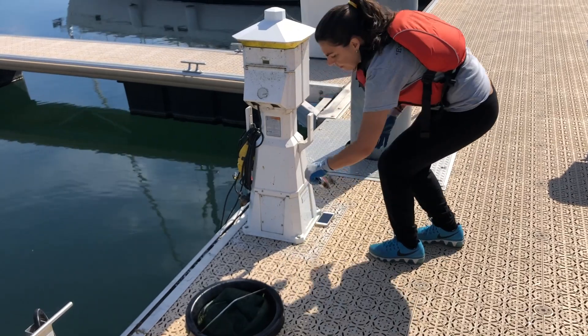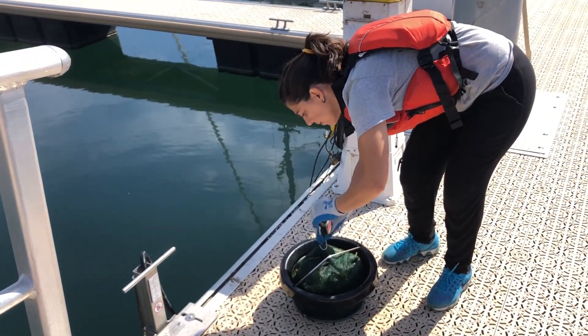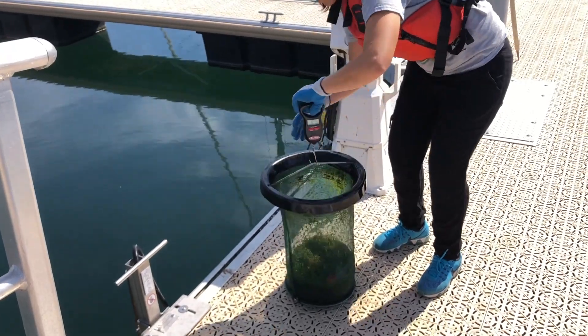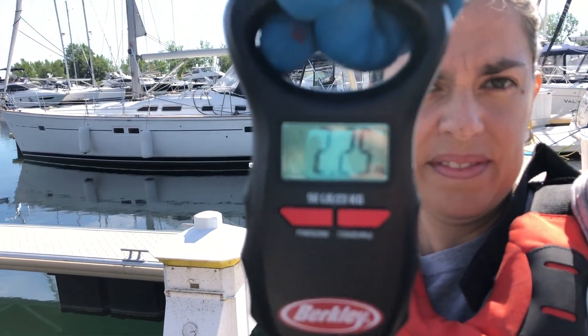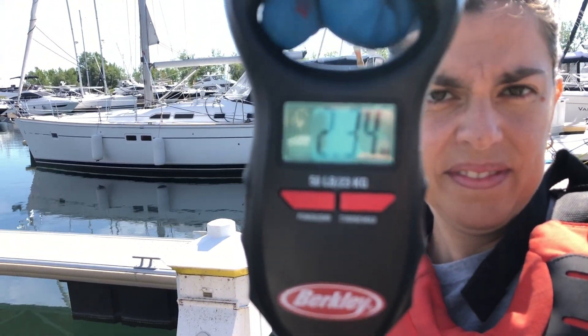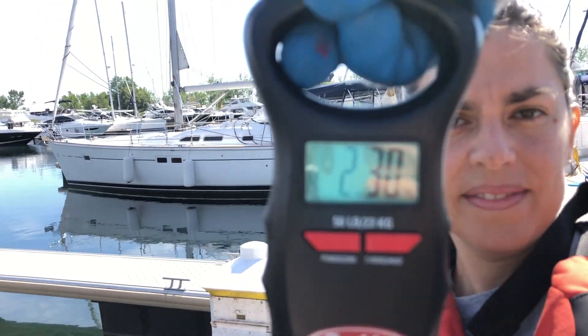Next, grab your trash scale to measure the weight by hooking it onto the catch bag. Wait until the numbers on the scale stabilize and no longer fluctuate — this will indicate that it is your final weight. For example, our final weight is 2.3 kilograms.